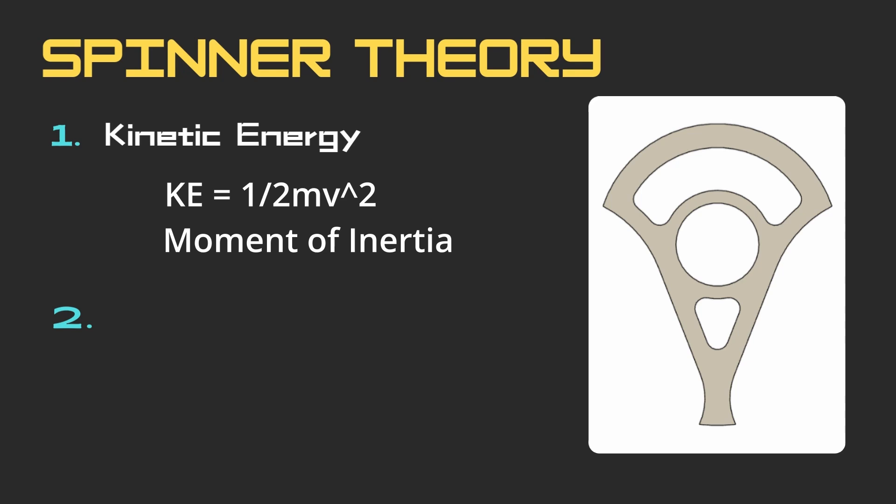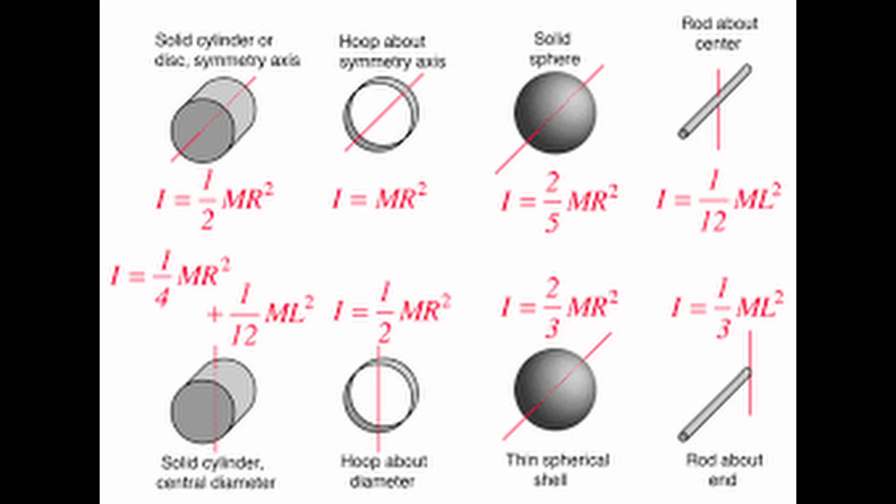More important than the mass though is how that mass is arranged, and thus we arrive at moment of inertia. This is basically inertia but for things that are rotating — so if inertia is higher, the material we're hitting will have a harder time stopping or redirecting it and will more likely fail instead. Placing mass further out from the axis of rotation greater affects the moment of inertia.